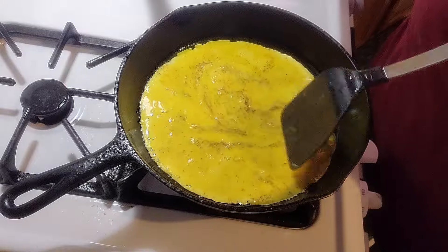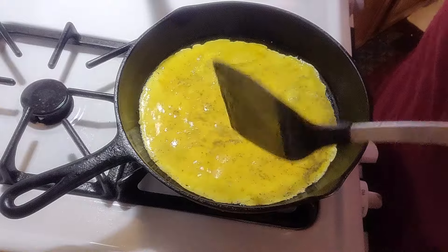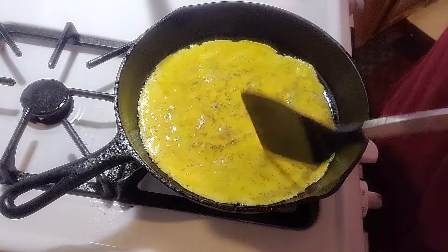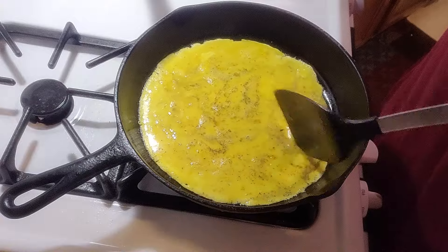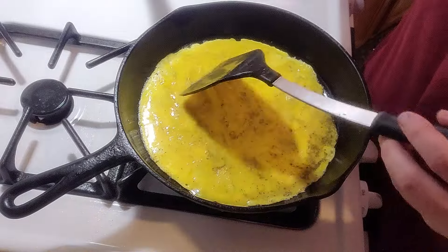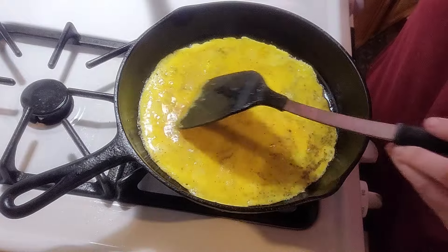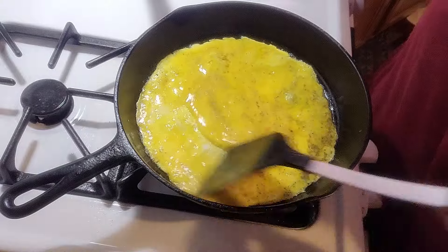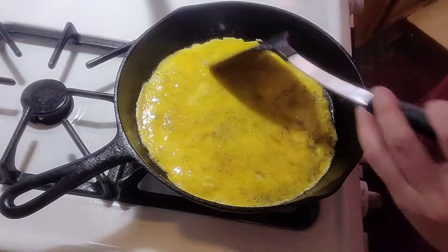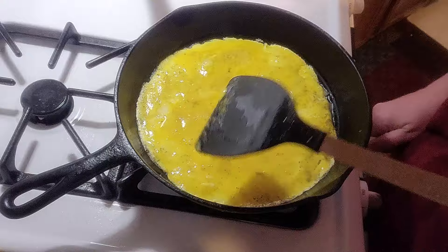Everybody has their own way of doing omelets. This is a cast iron skillet — it's all I ever cook in anymore is cast iron. This will be lunch; it's afternoon. I've got my skillet on high but I'm going to turn it down to half heat.